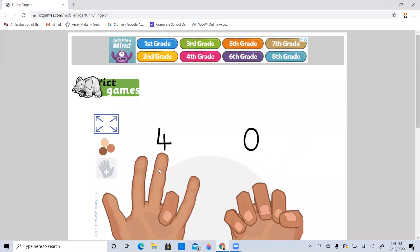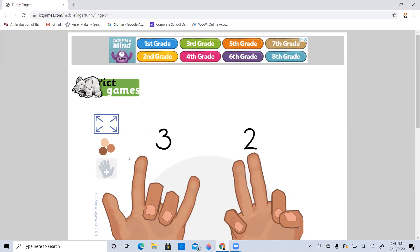Let's say we only had three fingers, right? So we have three fingers here, and let's say we put up two more. How many will we have? Again, we have three, four, five. And again, our equation would be three plus two equals five. So three, four, five.